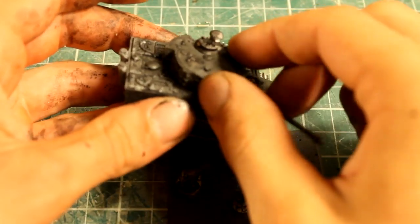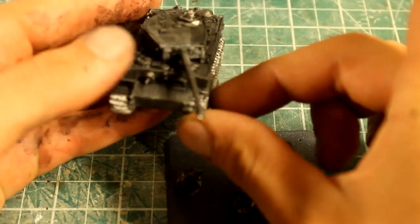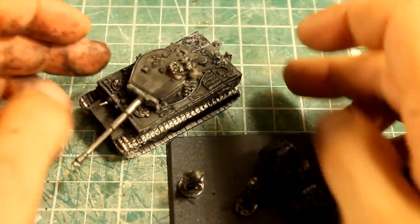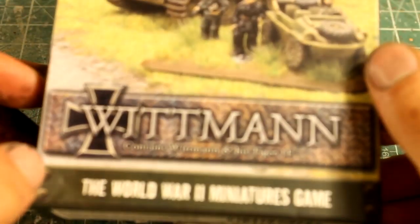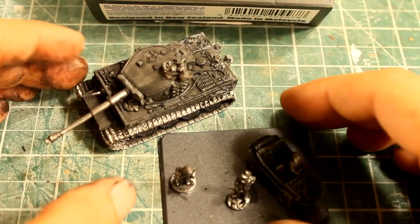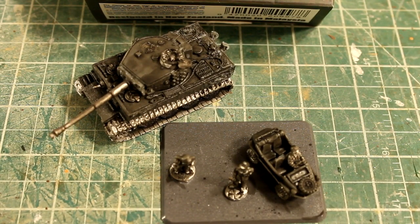The turret's going to always come off — just got to prime it with the turret separate and you can rotate it. So that is the Whitman box set. Whitman box set — that's what you get. It's the Flames of War Germany set. Thanks for watching, please subscribe, and more videos to come.